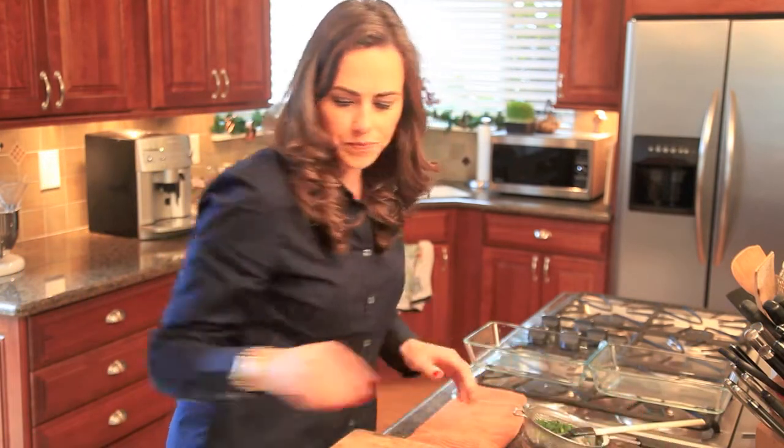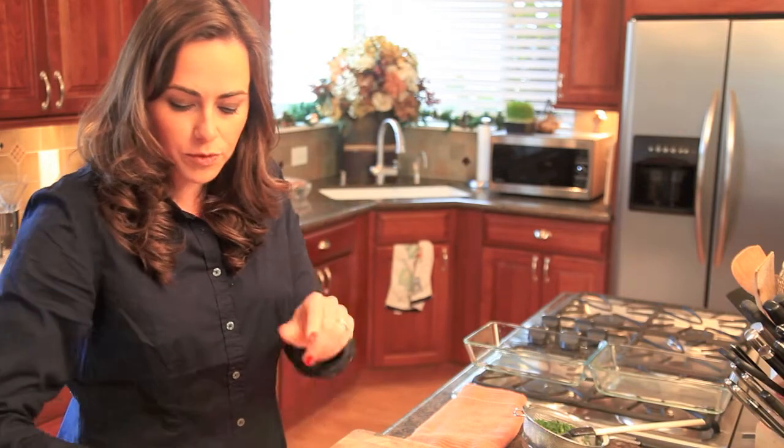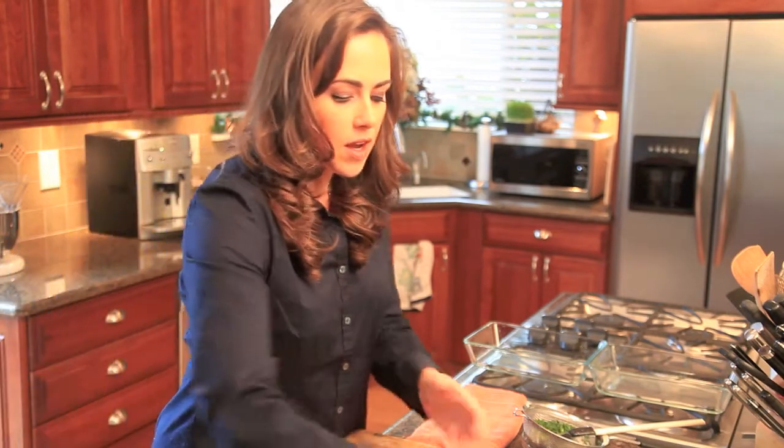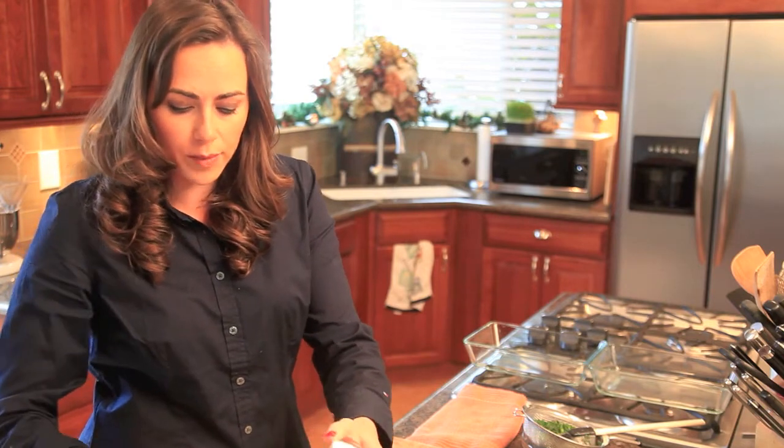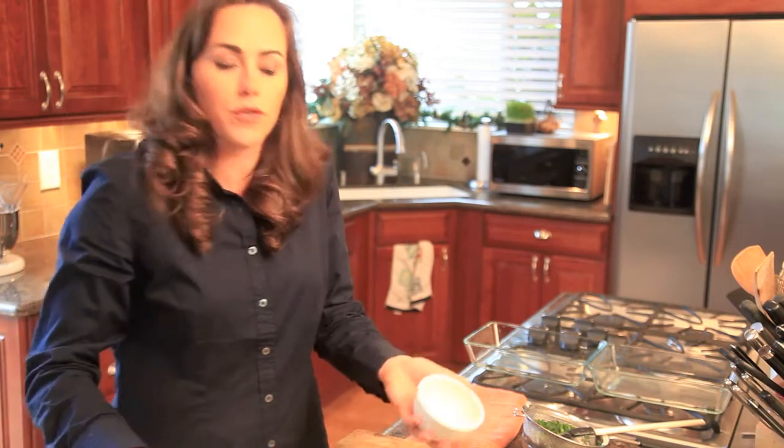We have our cream cheese, we have parmesan cheese, and we're going to add some olive oil mayonnaise. I like to use olive oil mayonnaise because it's a reduced fat mayonnaise but it still has some great flavor.